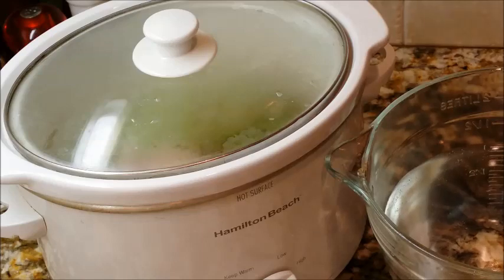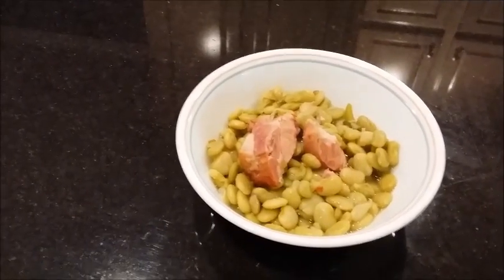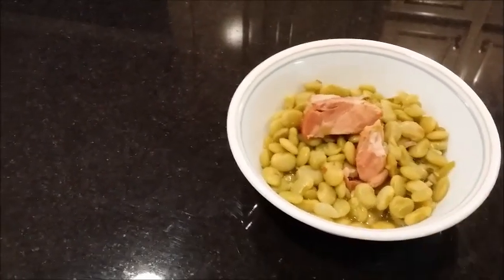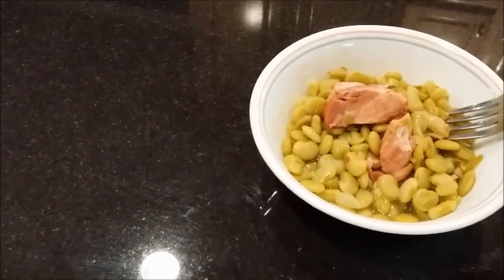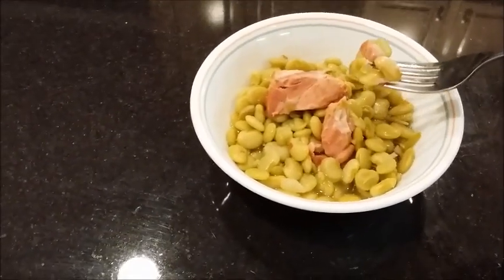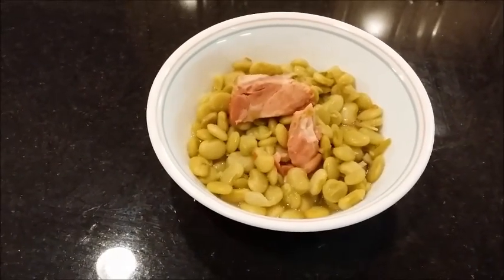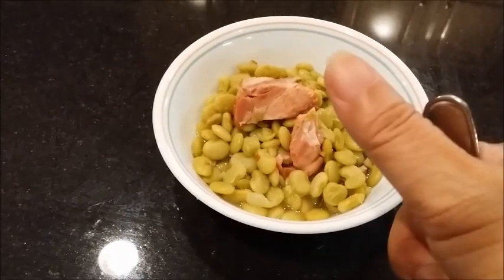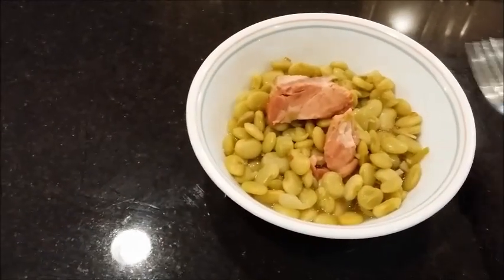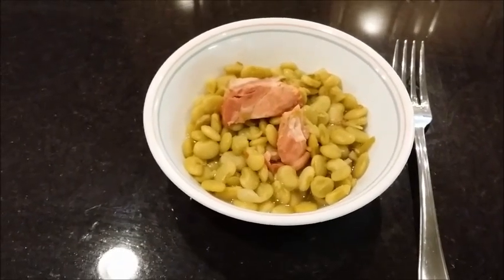We're back — and look at what we have! Oh, beautiful! You can see that meat, that pork cooked right in there. I'm going in for a taste, guys — it's so hot but so good! That is a big yes — so good! Let me plate it up.